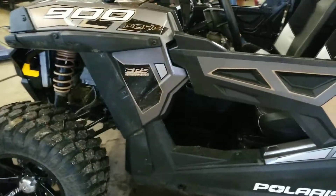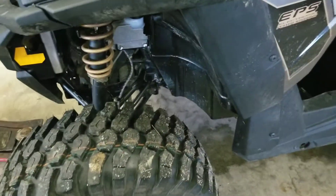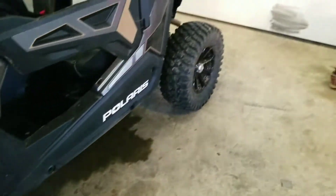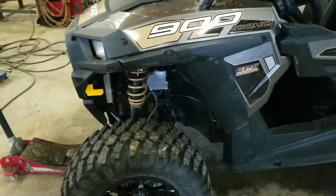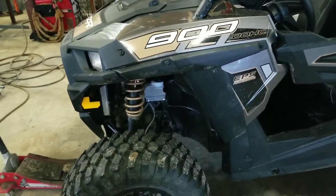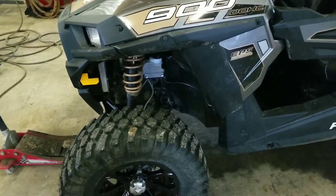They're not very good in the mud, but not terrible either, as long as you clean the treads out. No rubbing issues. I had to crank the front suspension up with that Super ATV lift — the front end started to sag big time, and they recommend that in the instructions.